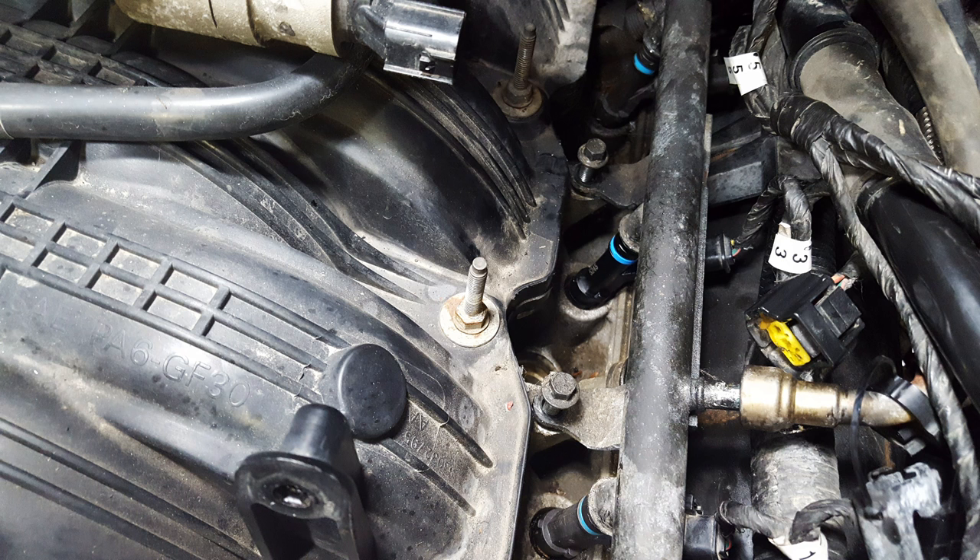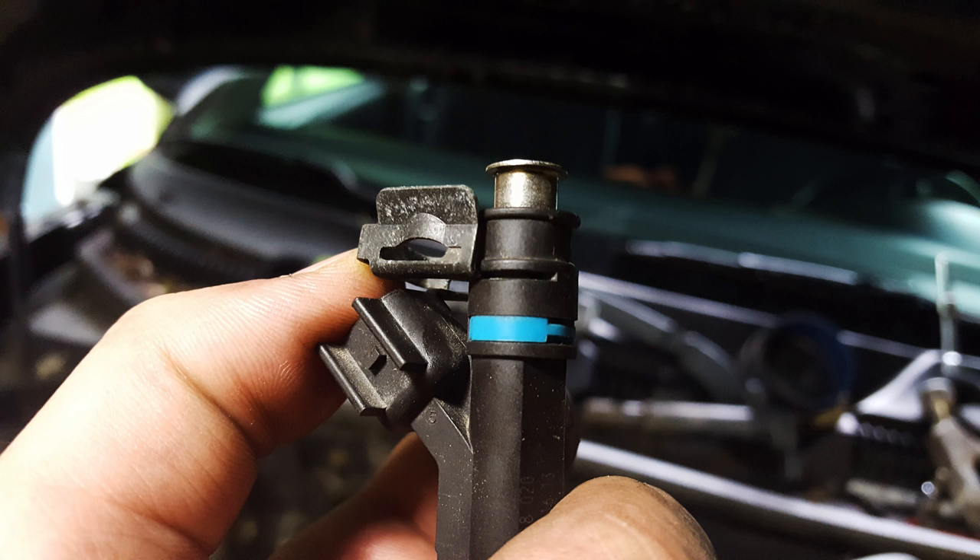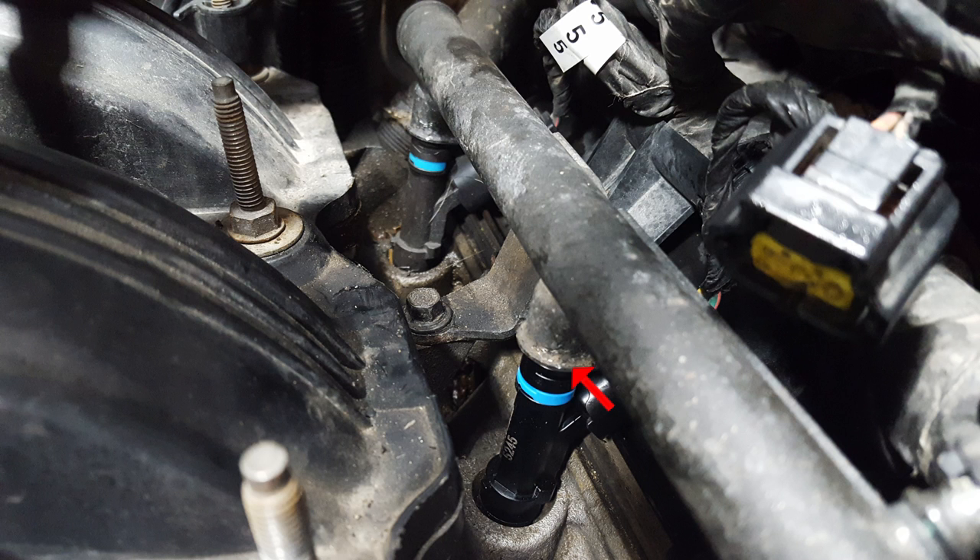Go ahead and bolt it back down again — it's eight millimeter. When you place your clips back on, you can see there's a little groove on either side of your injector. The clip slips into there and this notch will fit right onto the fuel rail port.